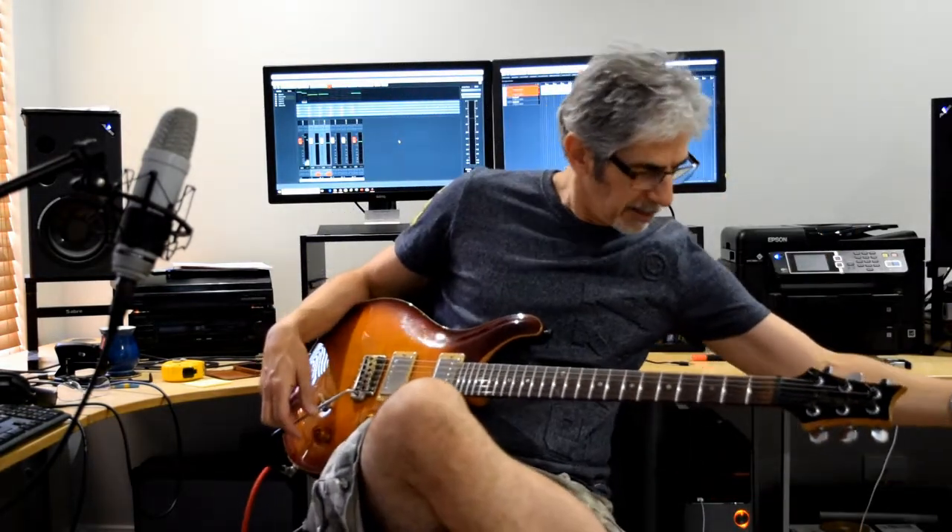The interesting thing about changing the pickups on these is I'm putting the same pickups in as this Epiphone, or a Gibson with the Classic 57s fitted. But the construction is different, and the scale length is different. This has a longer scale length than the Les Paul, and a shorter scale length than a Fender — it's kind of in between the two. So how much is that going to make a difference to the way the pickups sound in the guitar? Is it going to make it sound like a Les Paul, or is it going to sound like a different beast altogether?